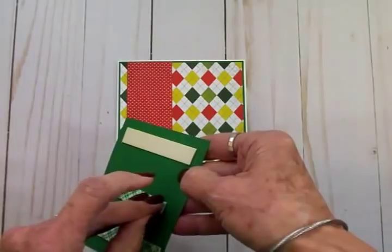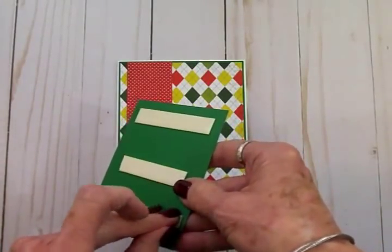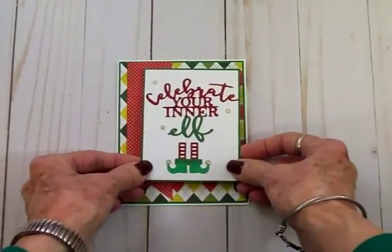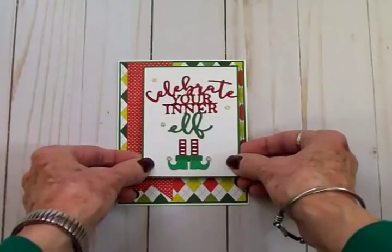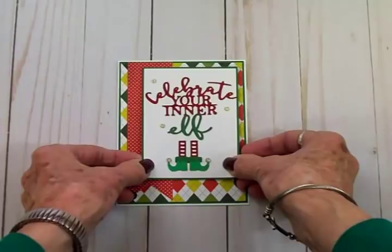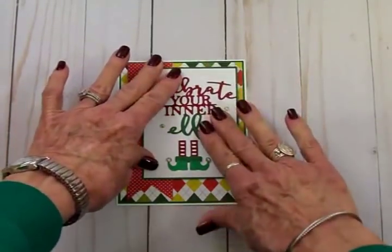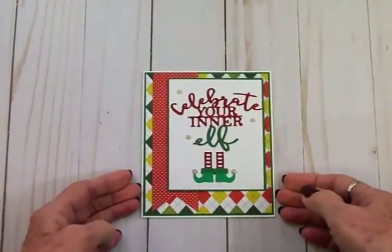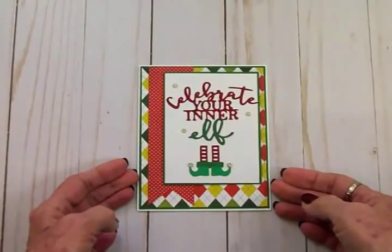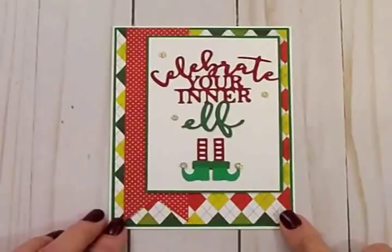I've got the main image on some foam tape and I'm going to get it stuck on the front of the card — look how quick and easy this is! It makes such a cute little card. I'm scooting that over to the side so we can see the red and white polka dot strip, making sure I get it straight. On the inside I'm going to put "Happy Holidays" or "Merry Christmas." I just think that turned out so cute and it was so quick and easy.